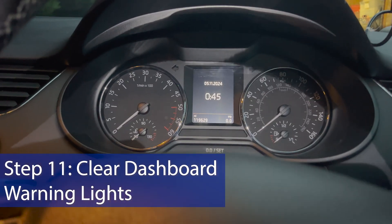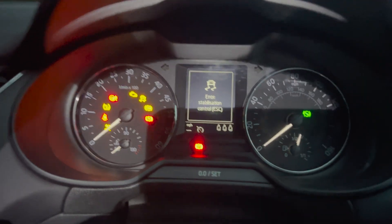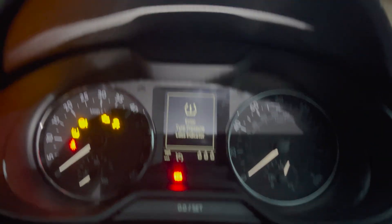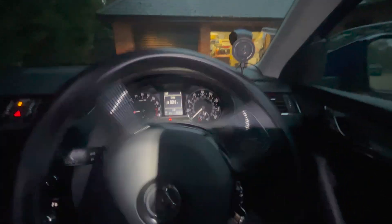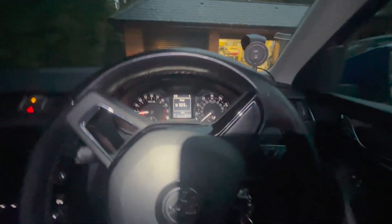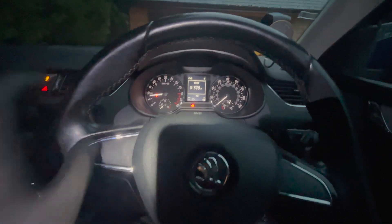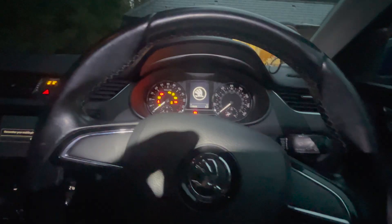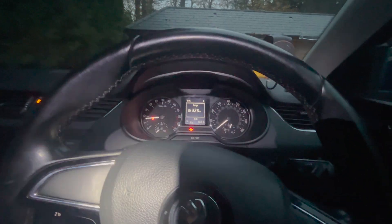One final thing to show you: when you turn your ignition on for the first time, your whole dashboard is going to light up like a Christmas tree with all these error messages. All you need to do is start the engine, turn the steering wheel all the way to the left, hold it there for a second, then turn it all the way to the right, hold it there for a second — and all those errors will disappear. Simple. Hope that helps.